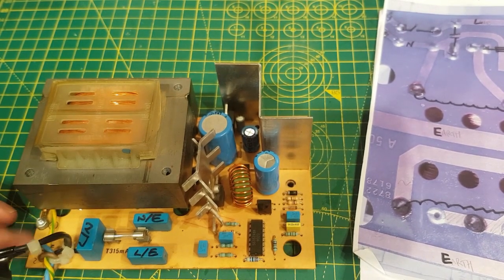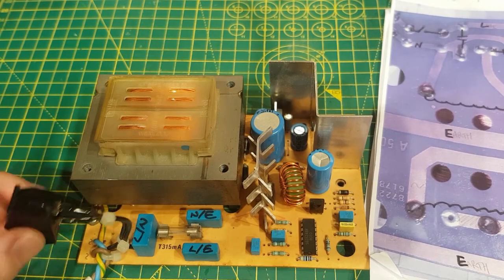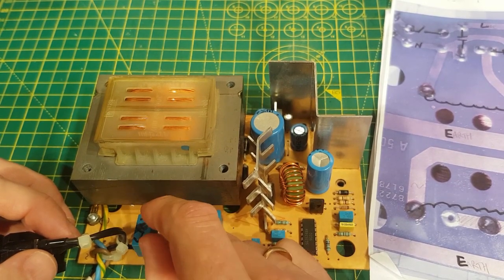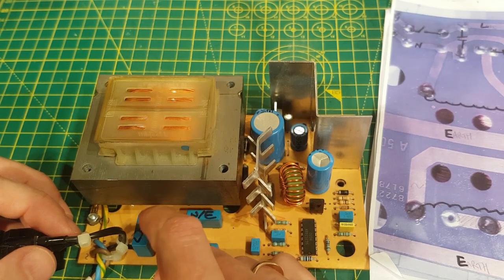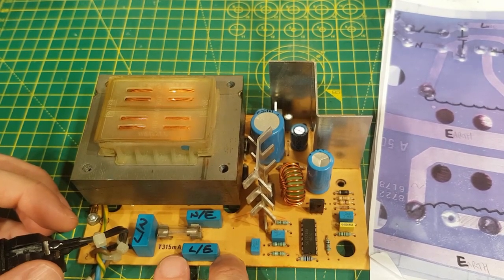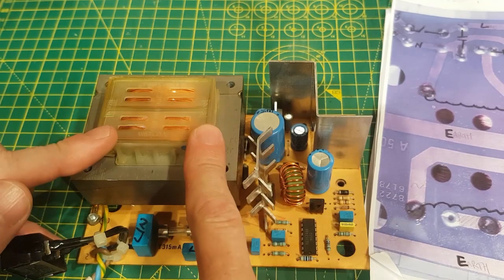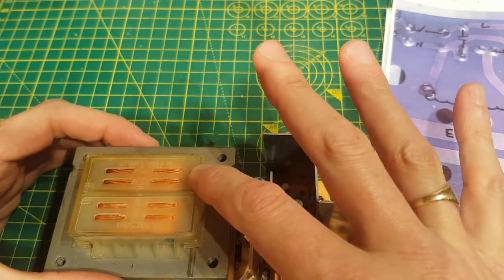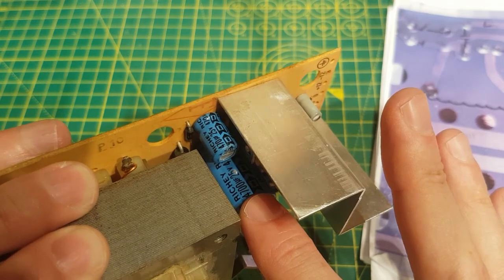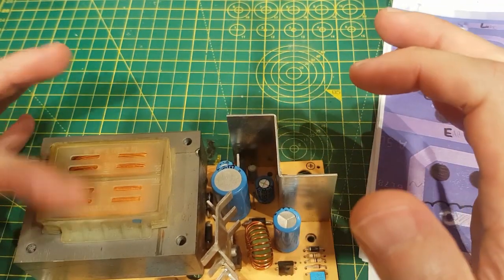Basically you've got the incoming supply — live, earth, neutral. The live goes through a switch, and then there's a capacitor across to the neutral which is an interference suppression cap — it dumps excess spikes from the live to the neutral. The live then goes through a fuse. Then the live goes through another suppression cap onto the earth, and the neutral goes through another suppression cap onto the earth. That's all the filtering. That then goes into the primary side of the transformer, which steps it down — it's got to be less than 25V because that's the value of this cap, and more than 12V because of the 12V output — so it steps down to around 15V AC.